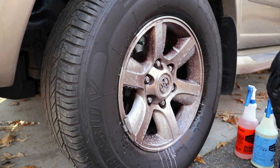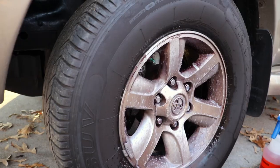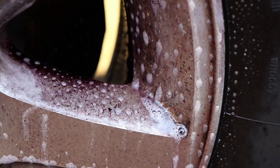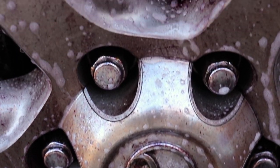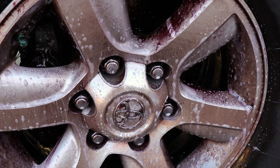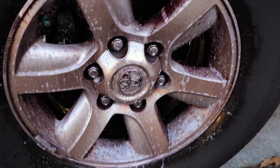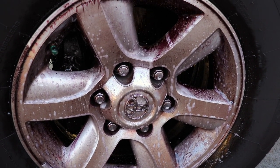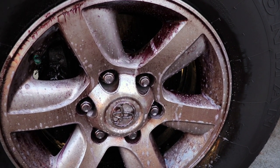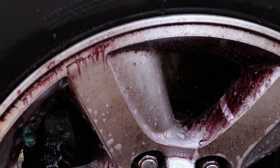It's had maybe 10 seconds to dwell. Let me bring you in and show you how it's reacting — you can really see it reacting to the particles, dissolving the iron particles. It's working really, really well, working as it should. You don't necessarily use this as a dedicated wheel cleaner, but it can clean wheels. If it's going to clean brake dust and dissolve those iron particles, then essentially it works great as a wheel cleaner.